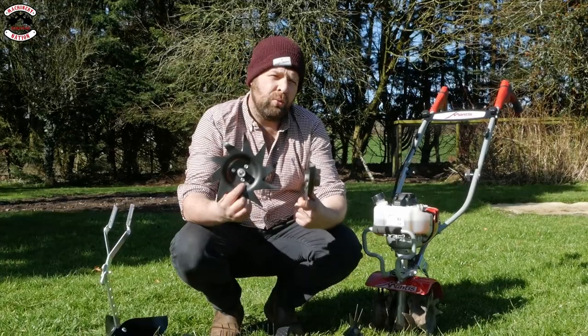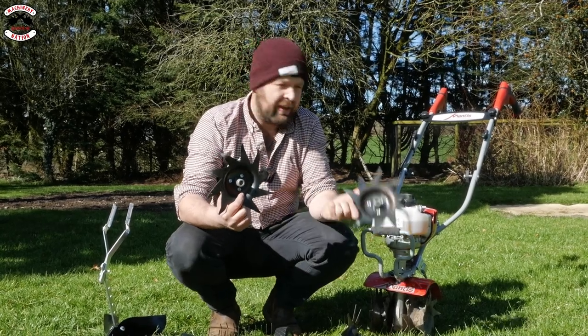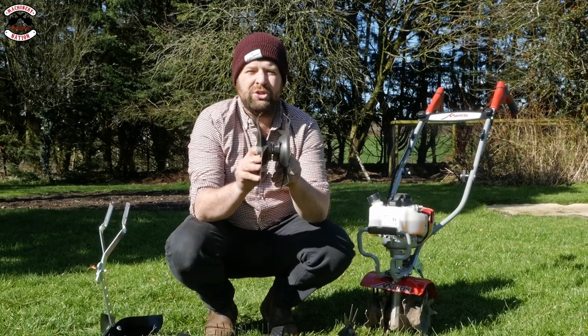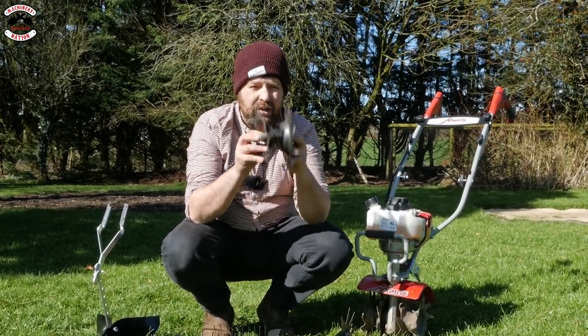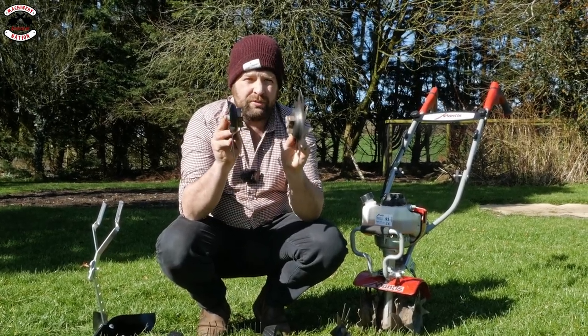We've seen what the tiller does — let's try out the rest of the attachments. The first tool is the furrowing attachment. These work just like the normal tines fitted to the Mantis Tiller but are designed to work narrower. Once you've got your plants growing or seeds in the ground and you just want to go up the line to knock off any weeds that might be growing, that is the attachment for you.